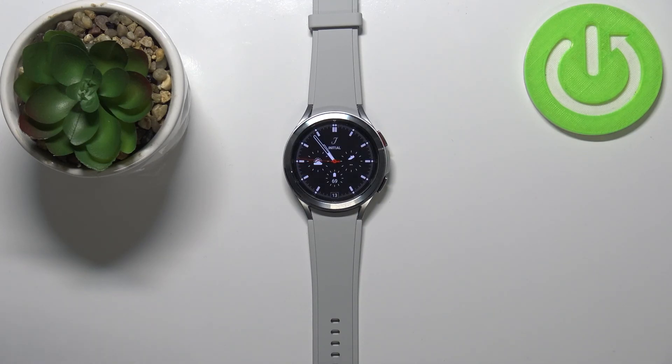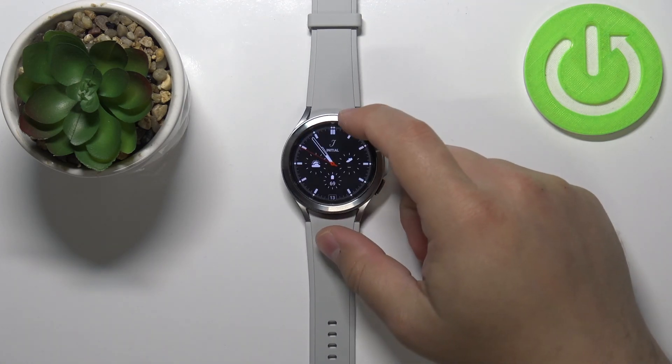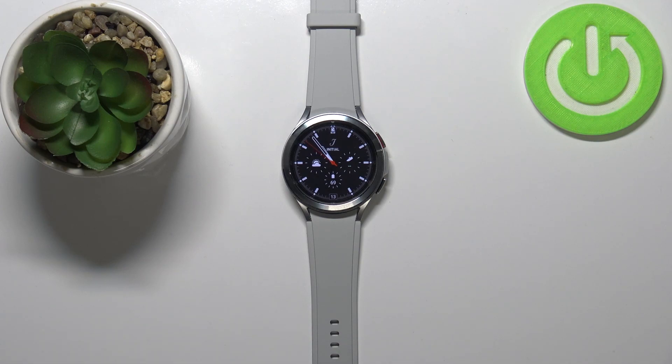Once the update is done, your watch will boot into the system, as you can see. And that's how you update the system software on this device.